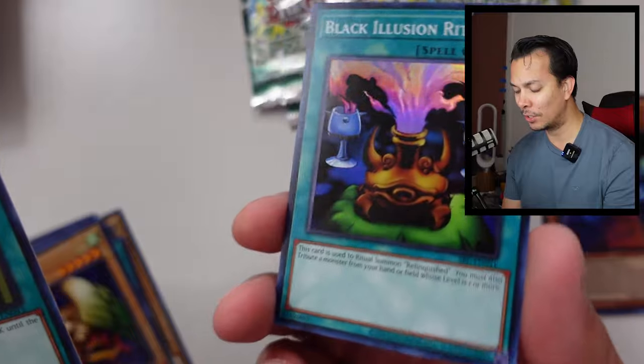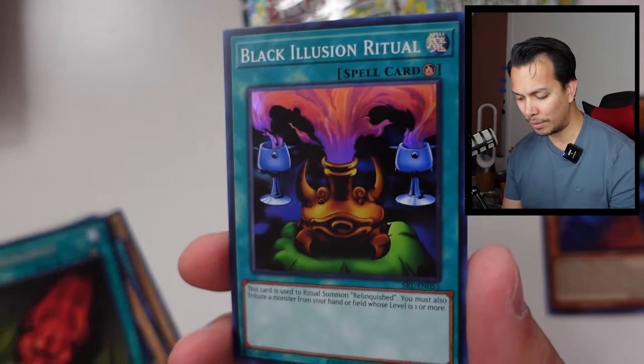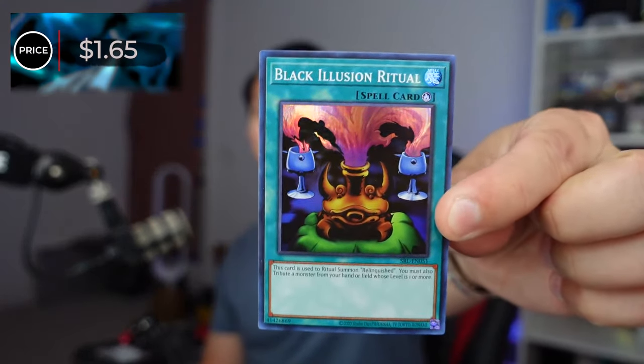The Black Illusionist Ritual — this is the card we need to get Relinquished. I'm not sure if I got this one already. Decent at $1.65. Very nice.